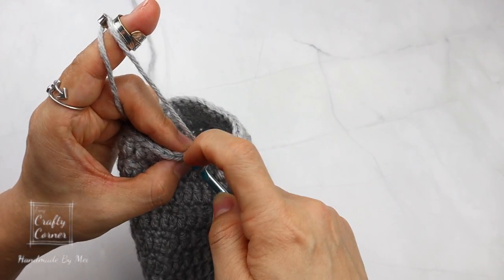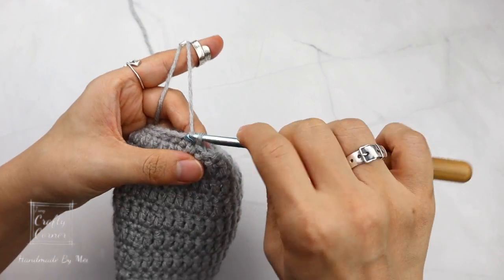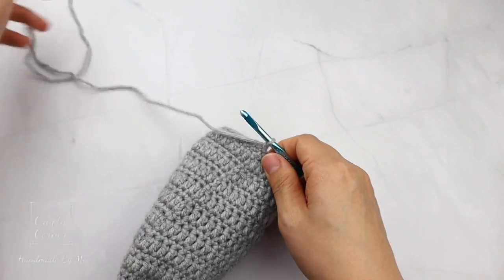Join the round by slip stitch into the first stitch, 1 chain, and cut yarn.